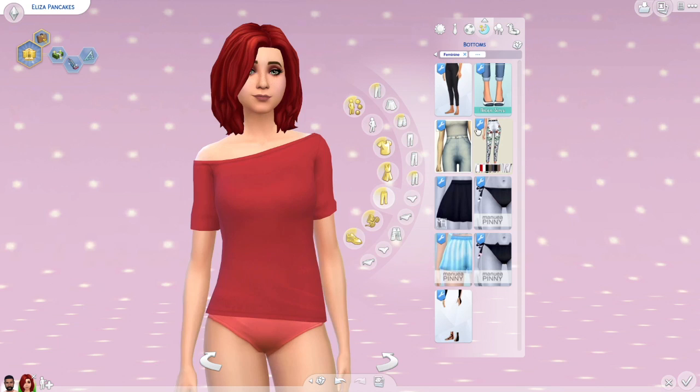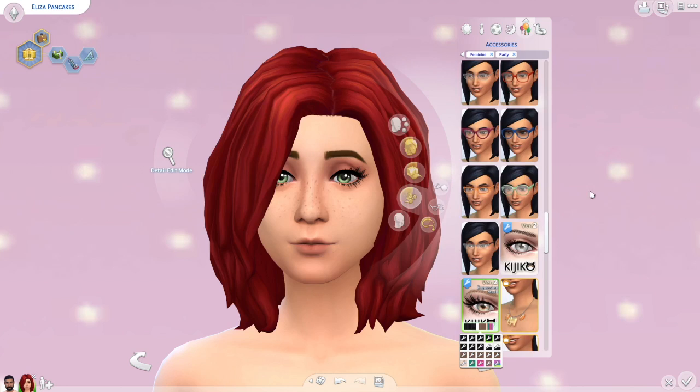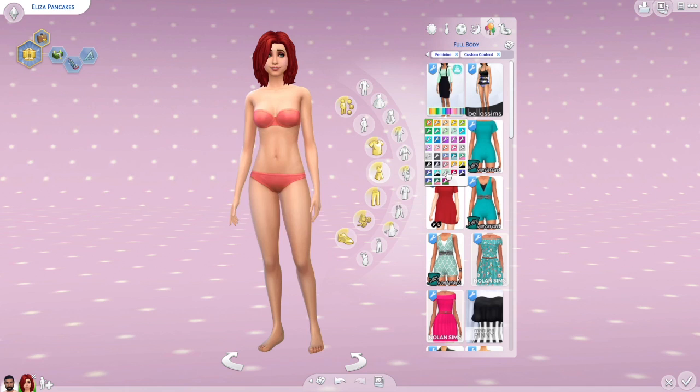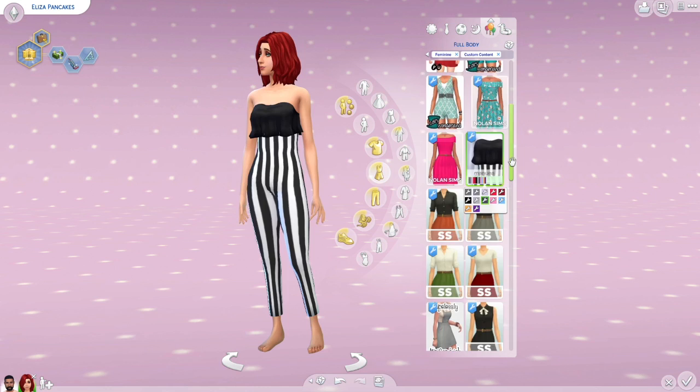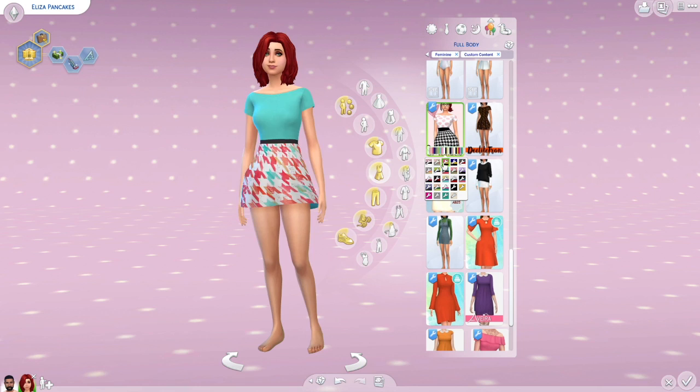I really hope you guys like how she turned out — she was definitely hands-down one of the most requested townie makeovers in the last few videos I've posted. Let me know down in the comments which townie you'd like to see me give a makeover to next. This is only the beginning of the series; Eliza is the third in it, and it's a video I'll be putting up once a week.